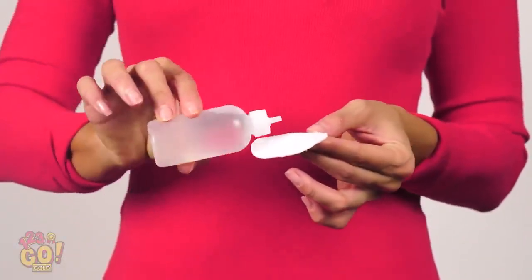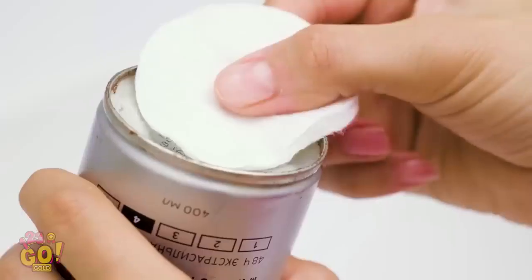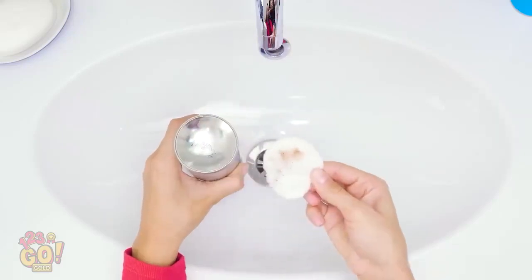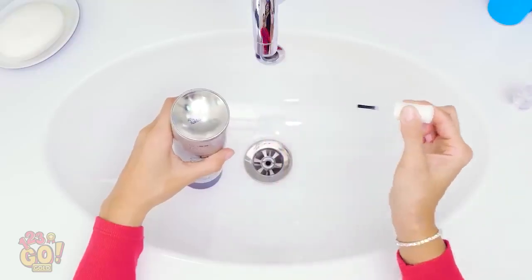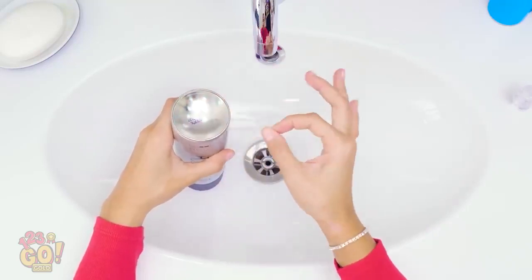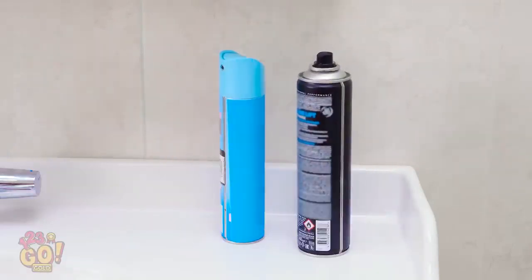First, take some rubbing alcohol and put it onto a cotton swab. Then rub the rust off the can with it. Once you're through doing that, take clear nail polish and paint the bottom ring of the can. Don't be afraid to use plenty of polish. Now when you put cans down in your bathroom, they won't have those nasty rust stains.